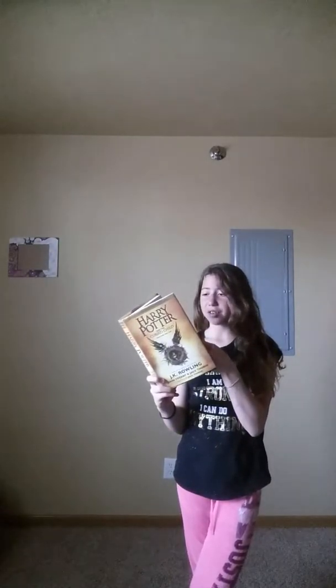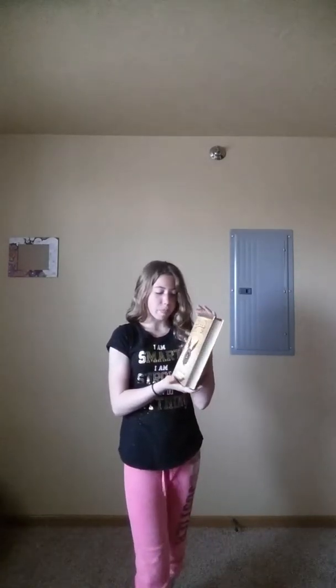I guess you guys are probably wondering what book I will be reviewing today, and it is actually a Harry Potter book — Harry Potter and the Cursed Child original screenplay. I would give this a 3.5 to 4 star rating out of 5, because there were some things I didn't like, like how much Albus was very, very rude to Harry in the first half. But it got better in the last half, and I also really loved the detailing they put in this.